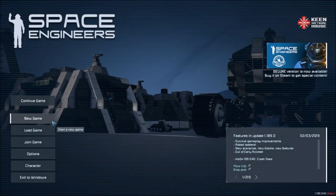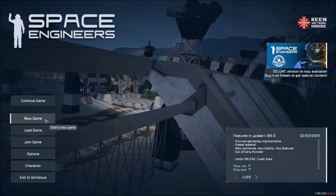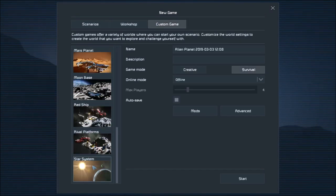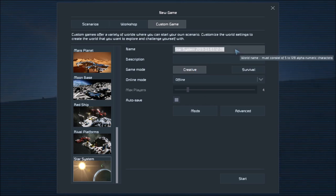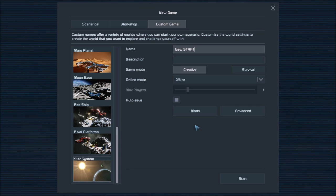After you subscribe, go back to Space Engineers and just go to new game, or load game if you want to plop down the kit in your existing game. What I have to do is go to new game, go to custom game, go down to star system, and enter creative mode. I'll call this 'new start' for now, offline mode. You can do this with friends or by yourself — it doesn't require any mods.